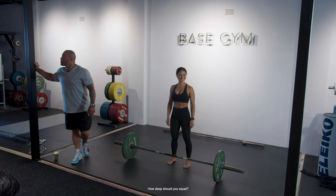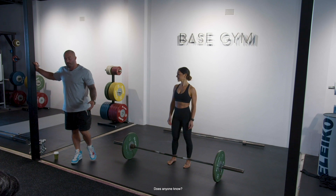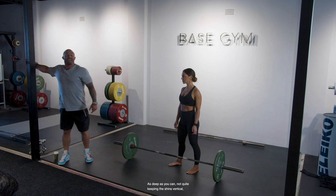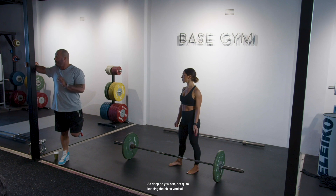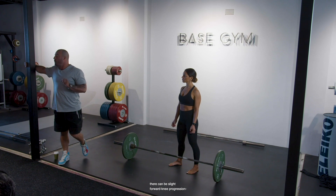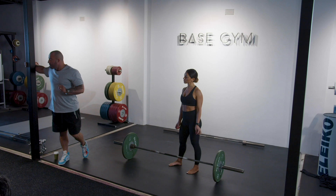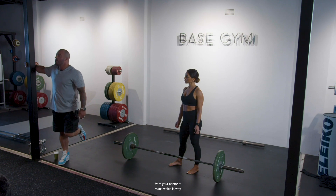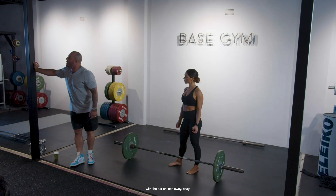How deep should you squat? As deep as you can, not quite keeping the shins vertical. There can be slight forward knee progression without the bar being pushed away from your center of mass.